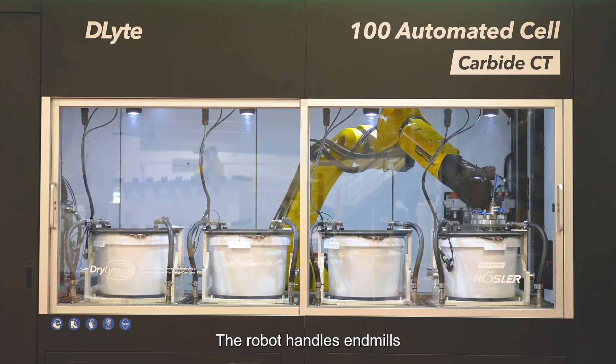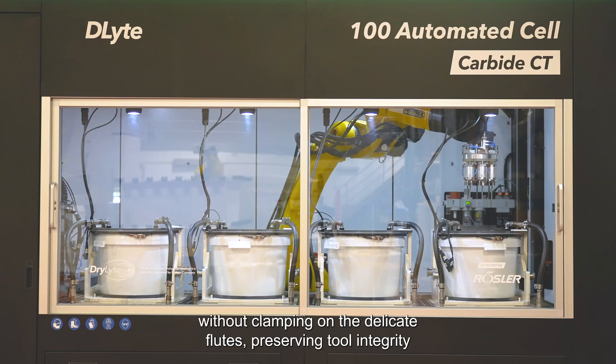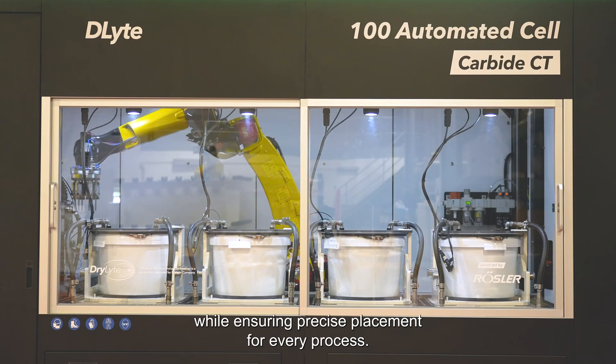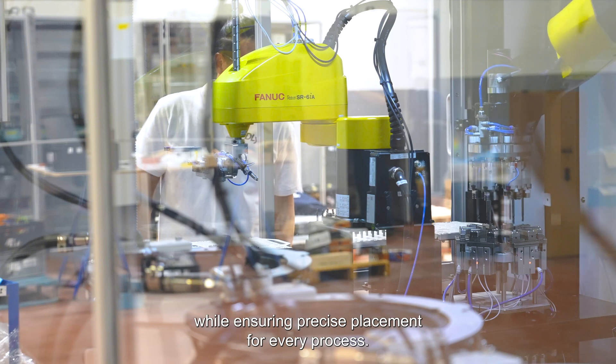The robot handles end mills without clamping on the delicate flutes, preserving tool integrity while ensuring precise placement for every process.